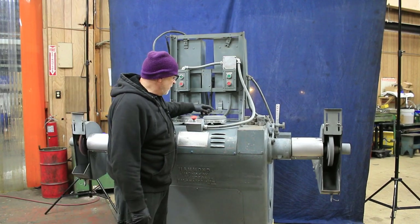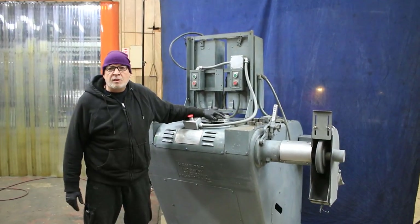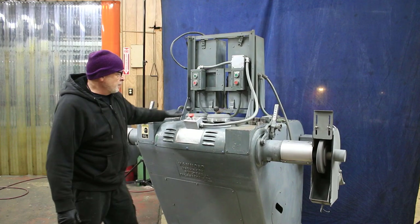Here you have your variable speed for different RPMs. It goes from 300 RPMs to 1500. That's on both sides.